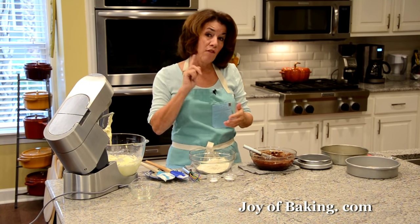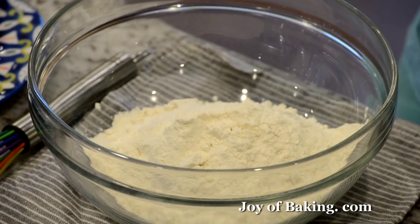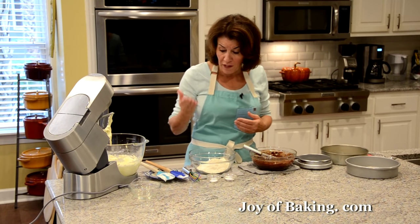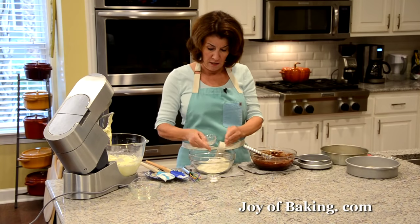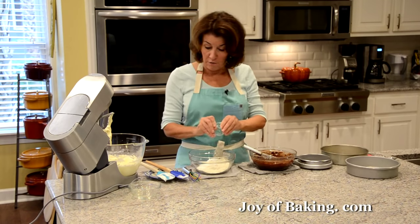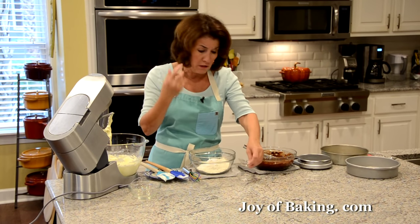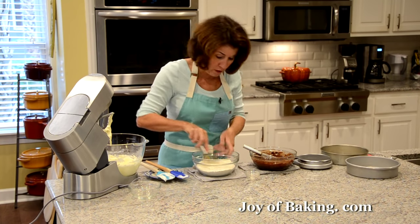In a separate bowl, I have one and a half cups, which is 195 grams, of all-purpose flour — you may know it as plain flour. To that, I'm going to add one teaspoon, four grams, of baking soda, and half a teaspoon, two grams, of salt. I like to use kosher salt — I find it a little milder than table salt, but either one works.